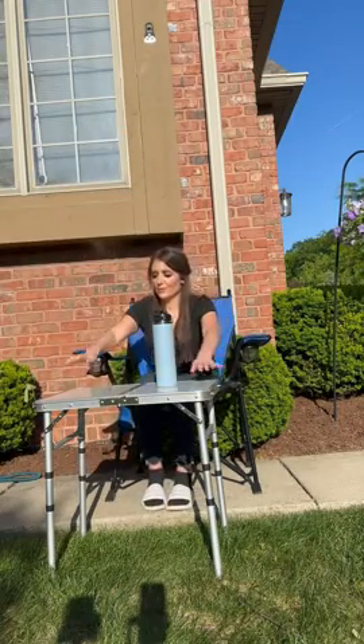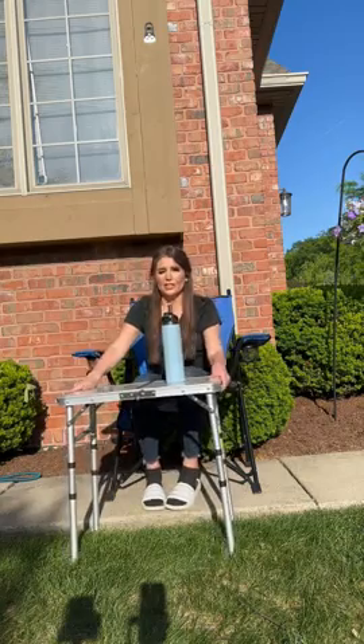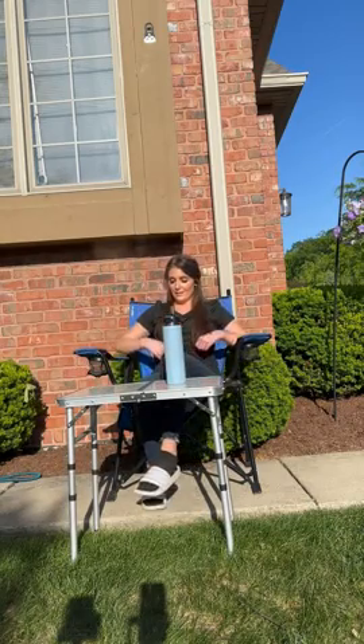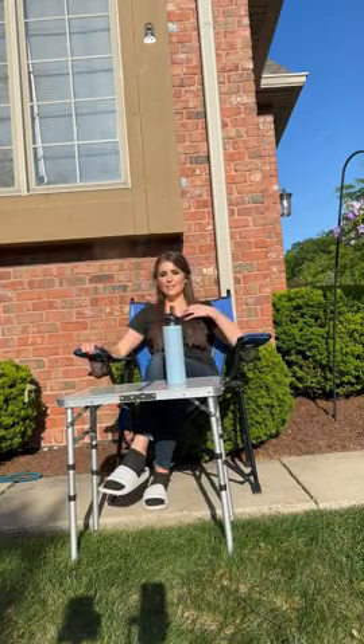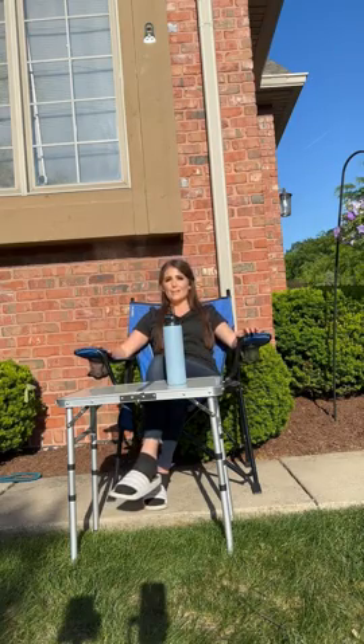Hi everyone. I wanted to show you this Euferi foldable camping chair. As you can see, I'm in a pretty standard high, not low profile camping chair.